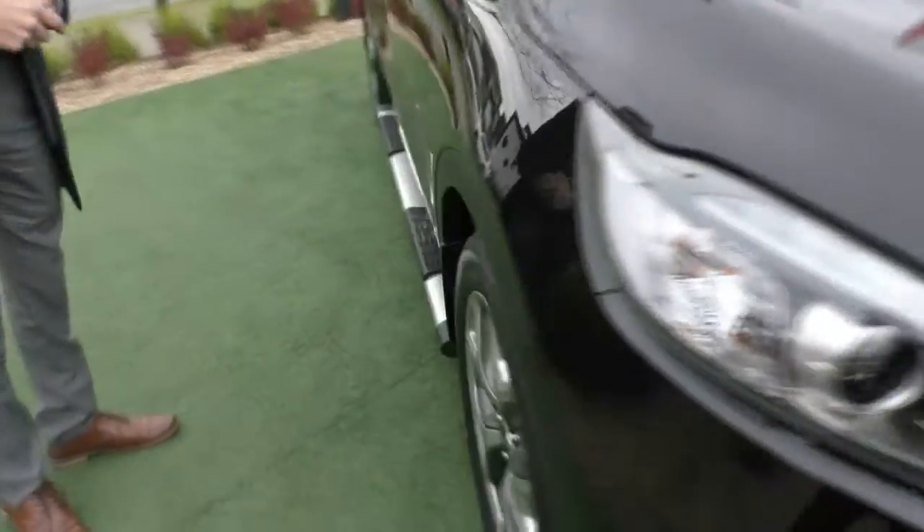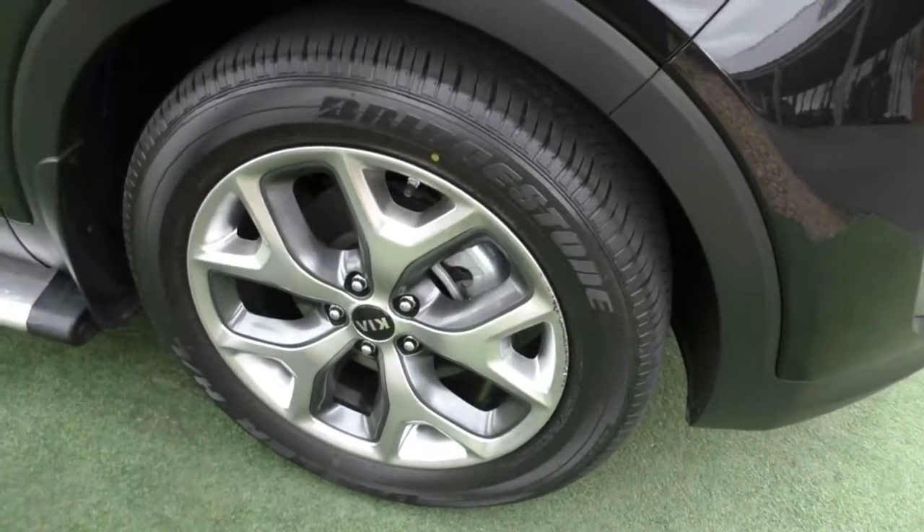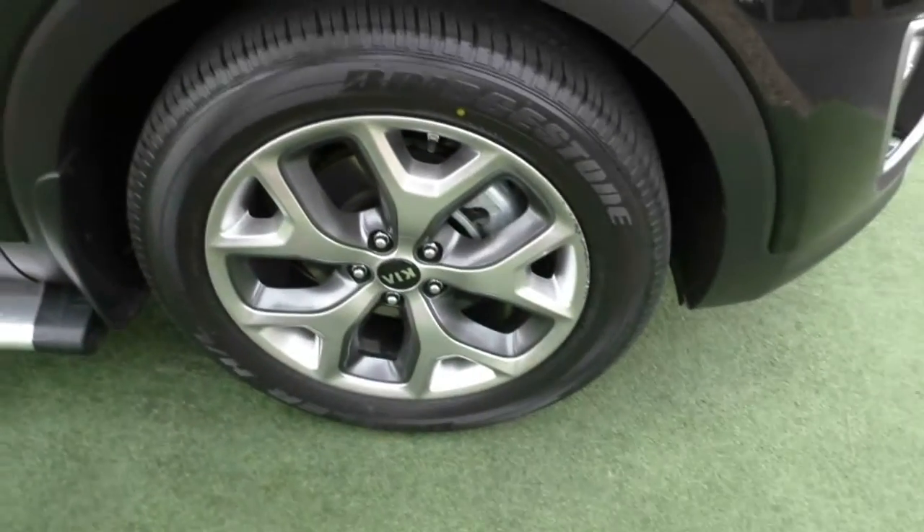We'll come around and look at our first alloy wheel. Now being a 2016, there is a little minor mark on the side of the wheel itself, but other than that, the wheel is in really good condition, and the tread on these tyres is really good as well.